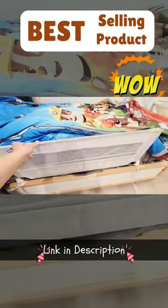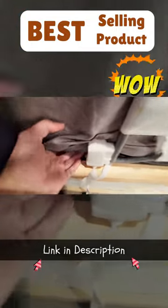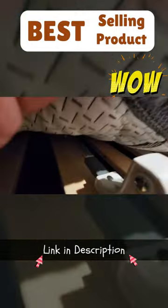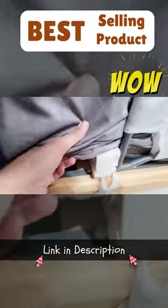To close it, all you do is push it right back up and lock it. Setting it up is also super simple — it just has this little bar on the bottom that goes under the mattress, and the weight of the mattress holds it down and keeps it from flipping up. Thanks for watching.